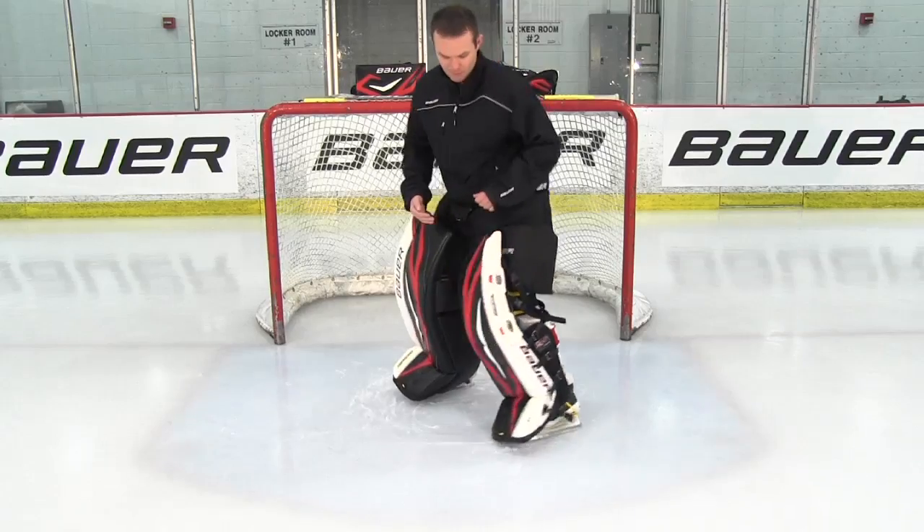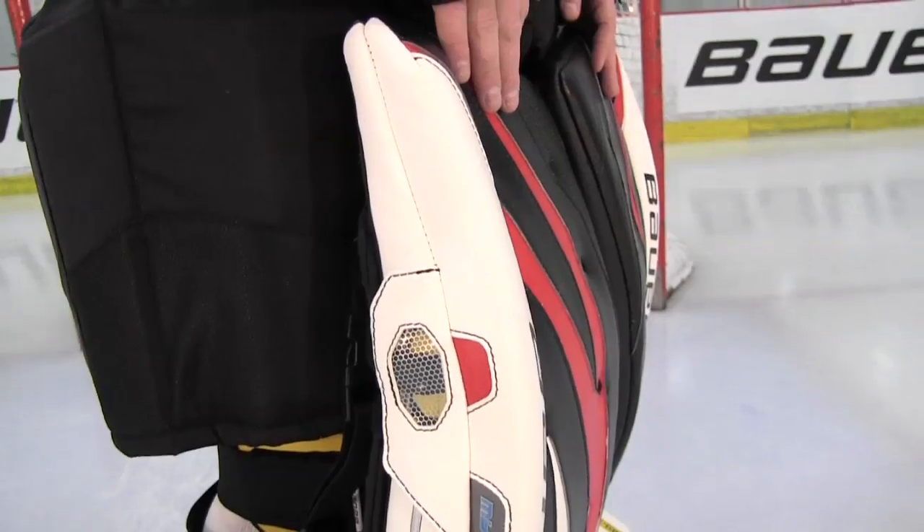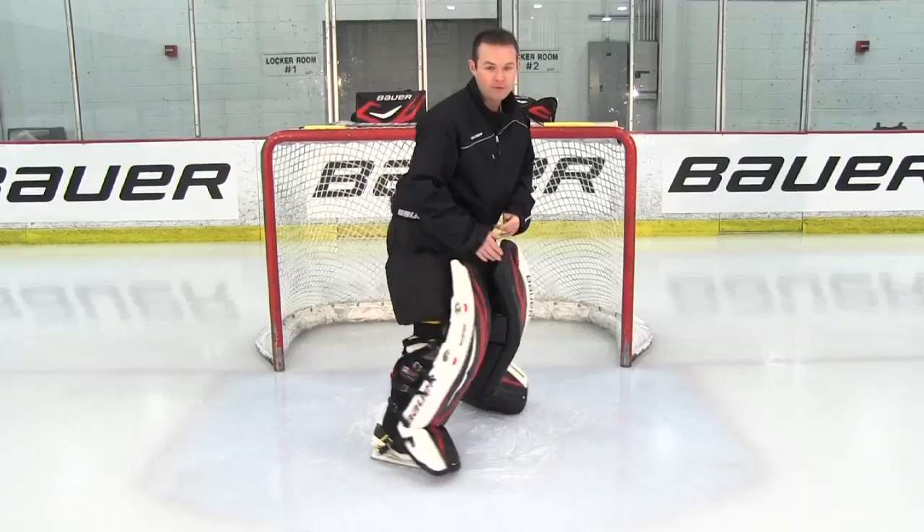Let me show you how easy it is to change the flex of your pad on the fly. As you can see here, I've got two yellow bars both below and above the knee. This is giving me a soft flex throughout the pad.